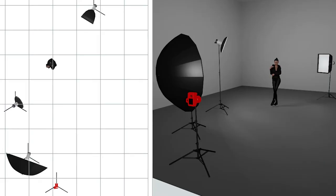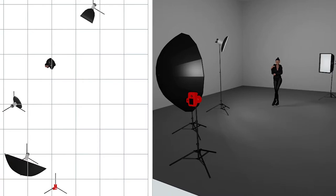Now let's get into the lighting. For my lighting, I used the OCF Beauty Dish with the diffuser. For my fill light, I used a parabolic umbrella with the diffuser as well. And then for my rim light, I used the softbox aimed towards the subject.